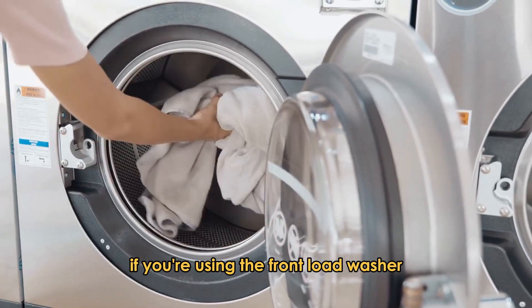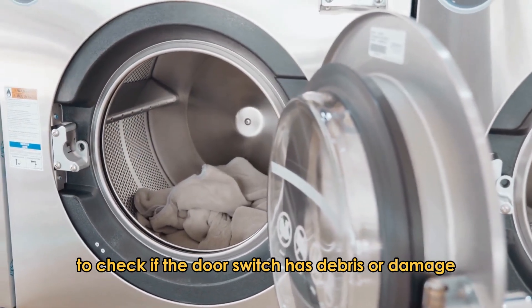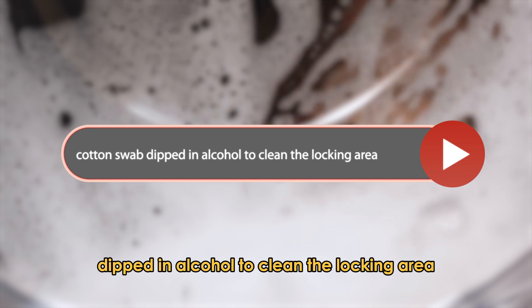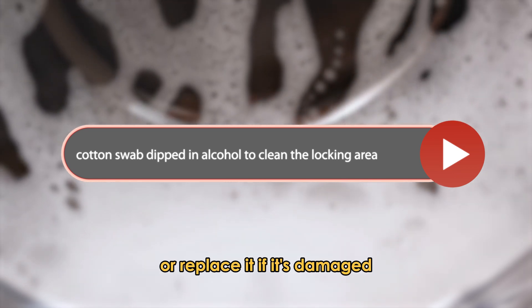If you're using the front load washer, follow the same steps to check if the door switch has debris or damage preventing proper closure. If the door has debris, use a cotton swab dipped in alcohol to clean the locking area, or replace it if it's damaged.